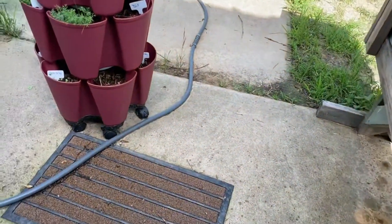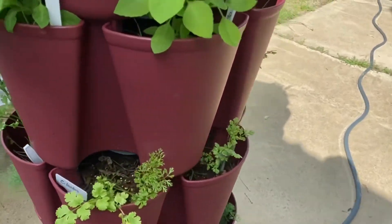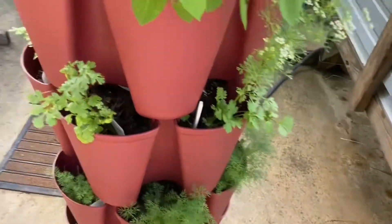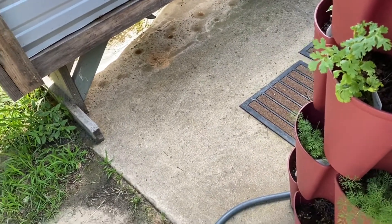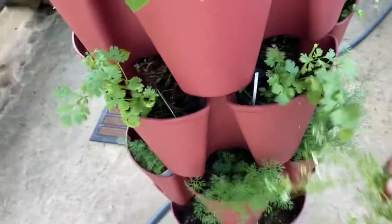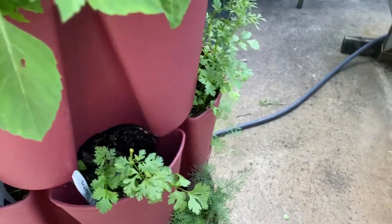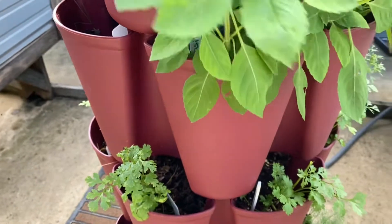Here is my herb garden. That cilantro is already flowering — I need to get rid of that. It's bad to let any of it flower like that or it loses its flavor. So you have to always top it pretty early and not let it flower.